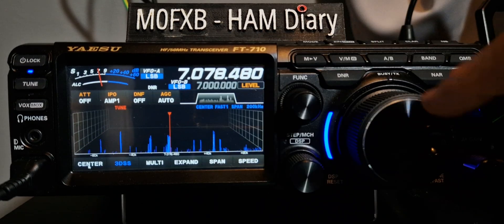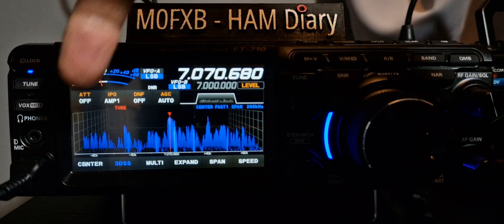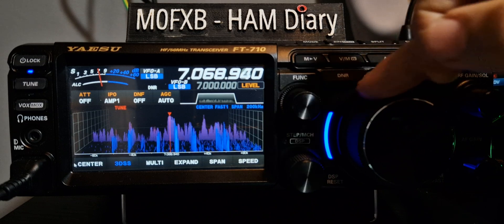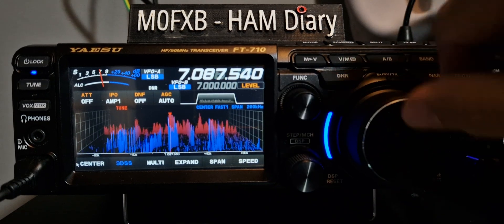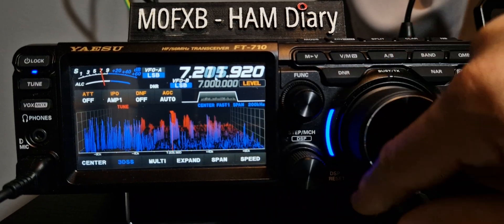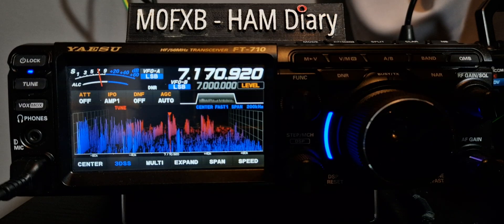My favourite mode is not centre. Centre is when the whole sea bed moves — the cursor stays and you move the activity. The cursor stays, the whole sea bed moves. I don't really like that one. I prefer cursor.